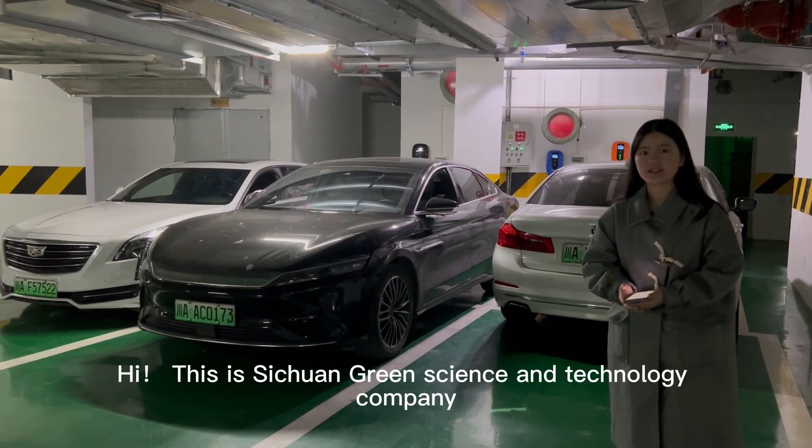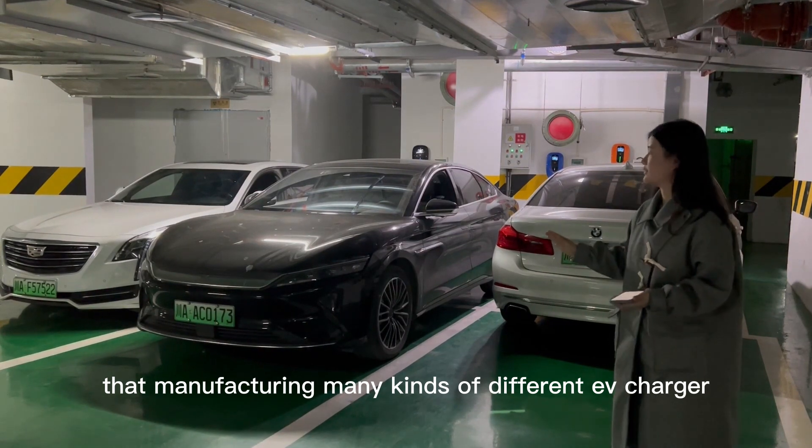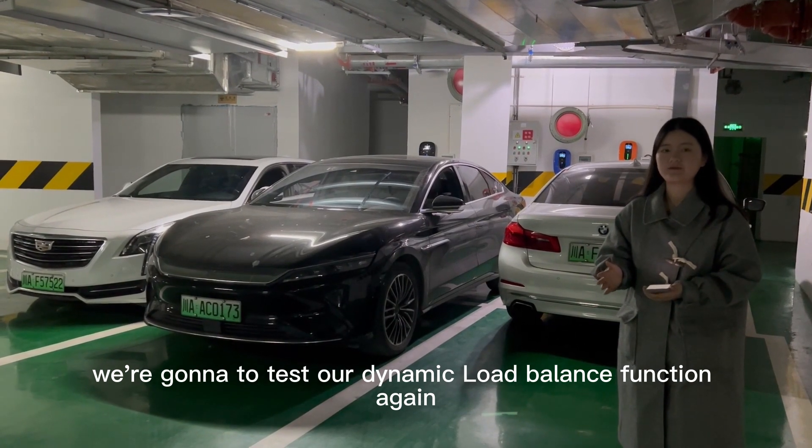Hi, this is Trangoran Science and Technology company that manufactures many kinds of different chargers. And today, we're going to test our dynamic load balance function again.